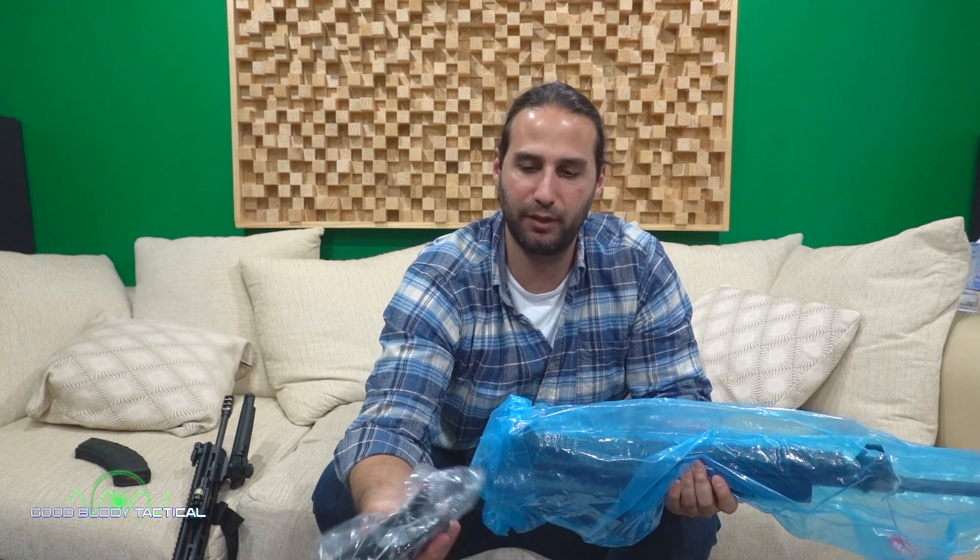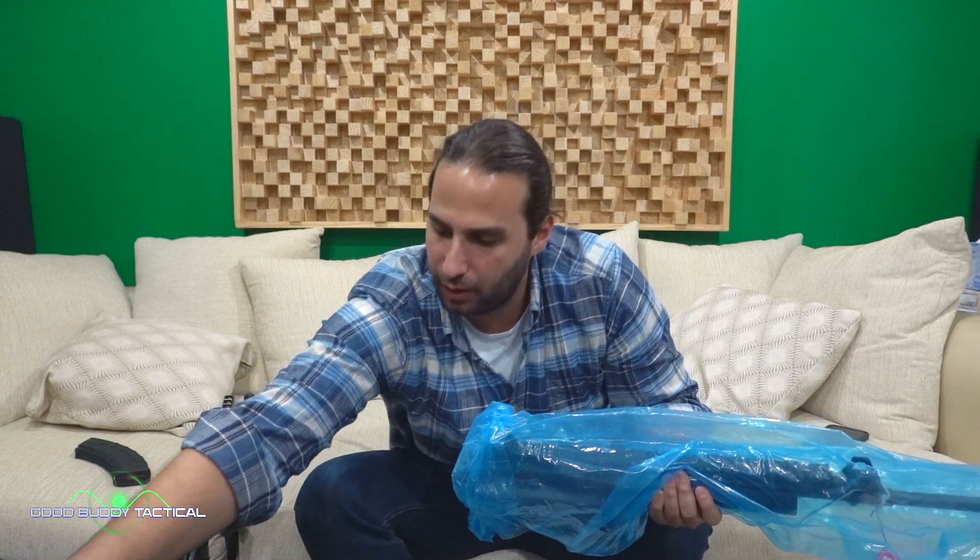It also comes with a lock. There's a nice blue wrapping in there as well, and another piece of furniture down here, but we're not going to be messing with that.